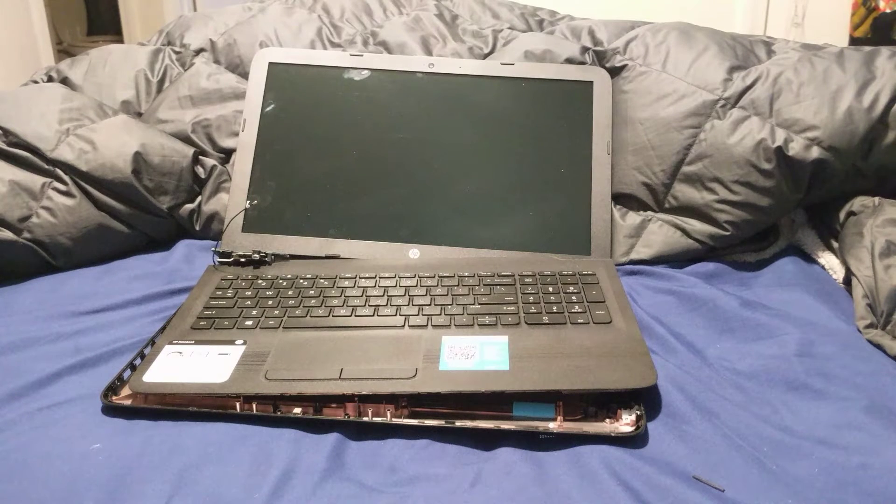For this specific model, this is just about upgrading the memory. I did contact HP support and they said you can actually go up to 16 gigabytes. After you've discharged it, removed the battery, held the power button down, and freed the laptop from any electrical current — here's what to do next.